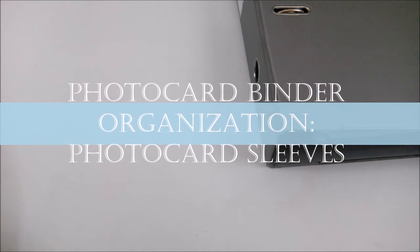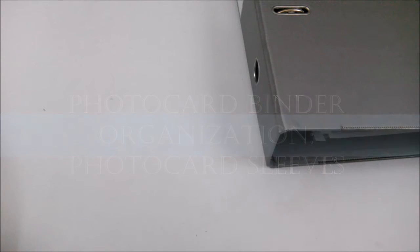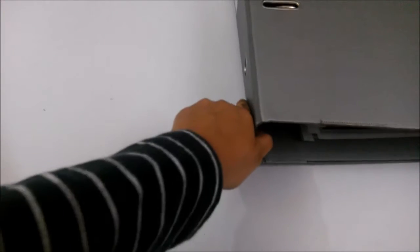Hi guys, this is a video about how I organize my photocard binder. I'm going to show you all the photocard sleeves that I use and mention where I got them from. Most of it is within reach for Malaysians since I'm from Malaysia.